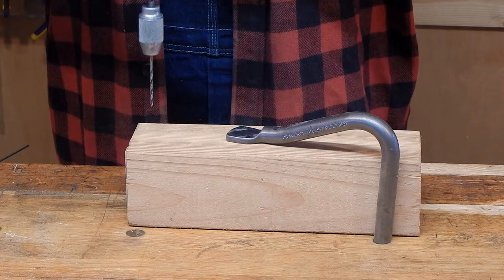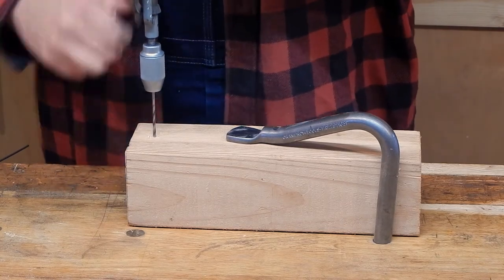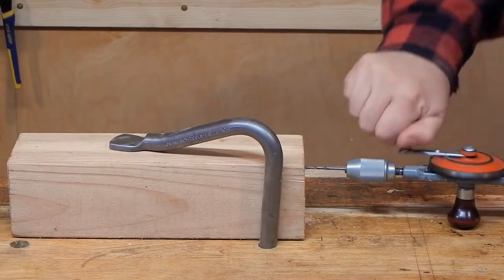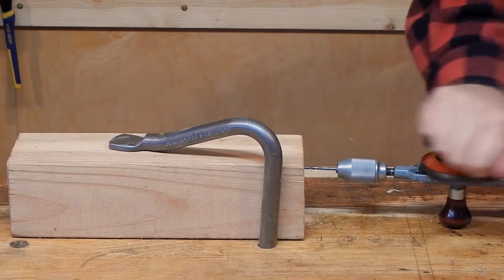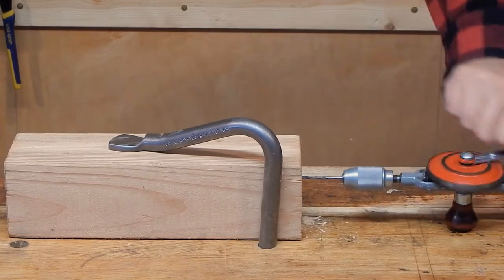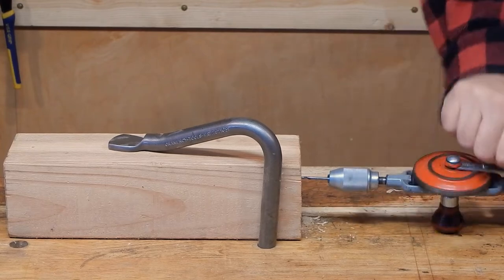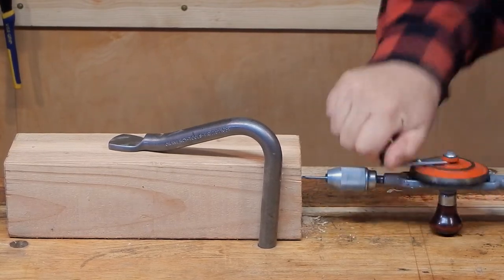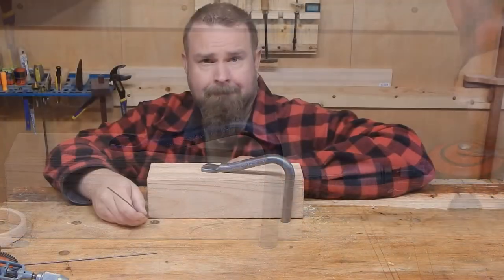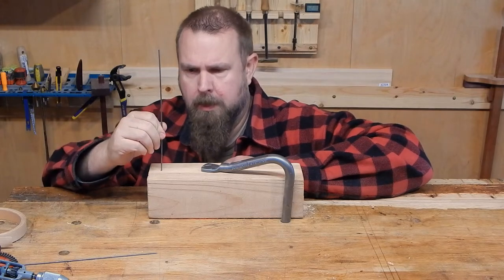Next, we drill pilot holes for the pitch and volume antennas. The pitch antenna is simply a vertical antenna — pretty simple. We'll just insert it like so.